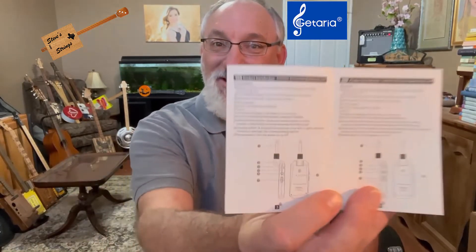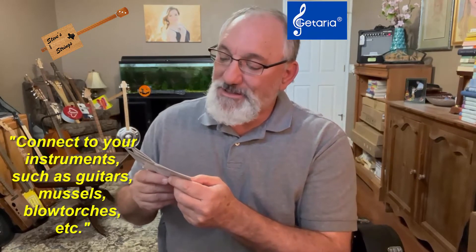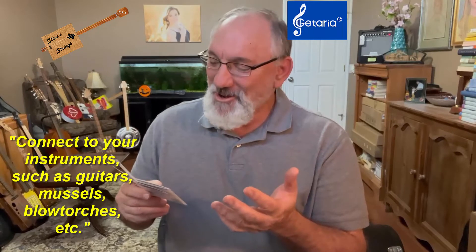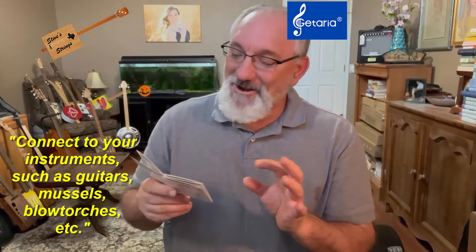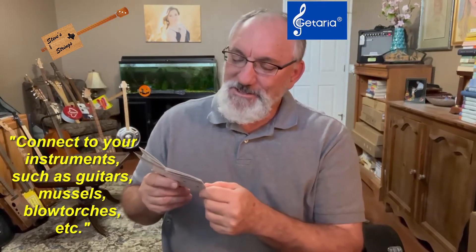I did read the instructions that came with this, which are entertaining. They come in both Chinese and English. The first line reads: 'Connect your instruments, such as guitars, muscles, blow torches, etc.' Something got lost in translation there — muscles as in the shellfish, and blow torches. But really, that's about it for instructions. Beyond that it talks about the lights, which I already covered.